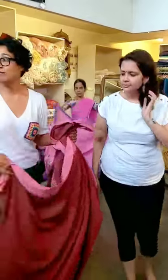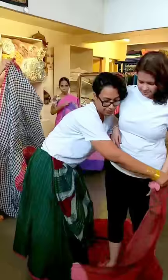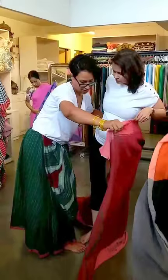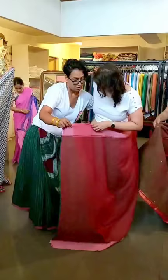I am showing the drape that I am wearing, so it's a very simple-ish drape. What you are going to do is start with draping, take it around your waist once and bring the mundi to the inner side. You want to lift your top and put it directly on your waist, bring the mundi to your right, and then make a tight knot.